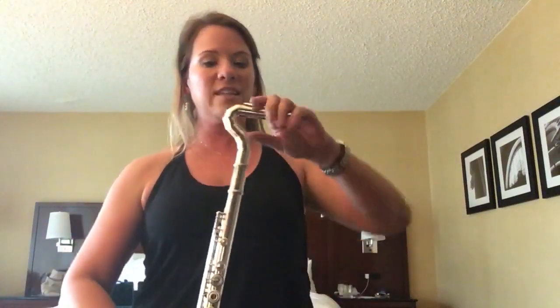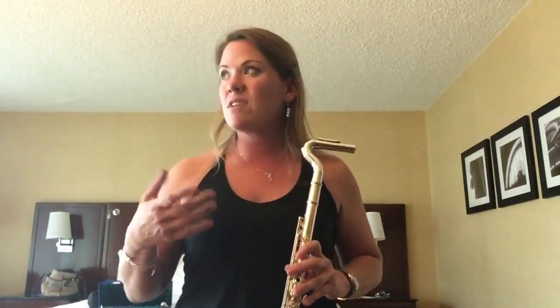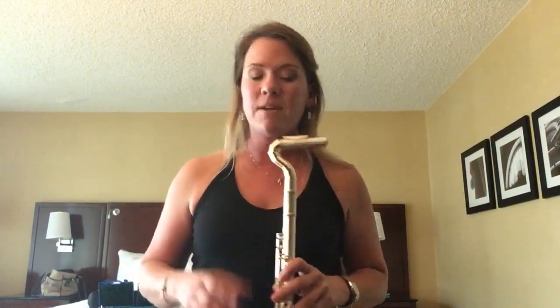This is the Vertical Head Joint by Flute Labs. I think it's a good option for several people, especially if you're a doubler and you're used to playing saxophone, oboe even, or clarinet especially.